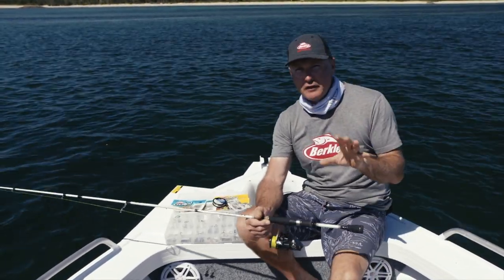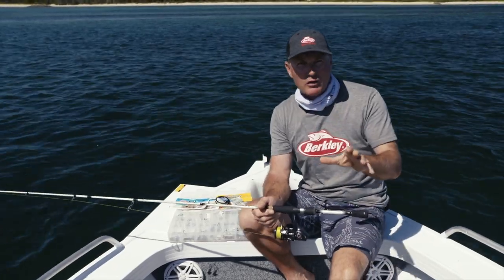G'day and welcome to Fishing. Michael Guest here to have a bit of a chat about catching bream on a soft plastic lure.